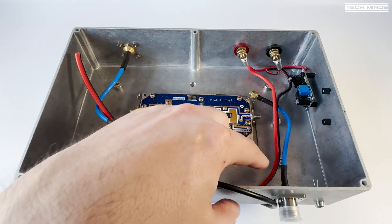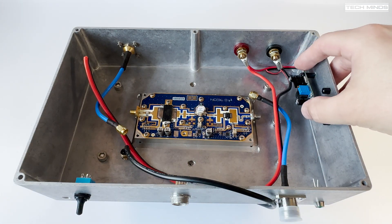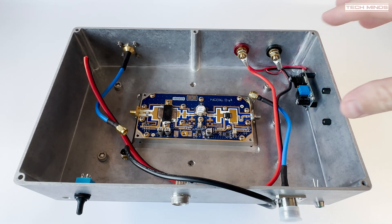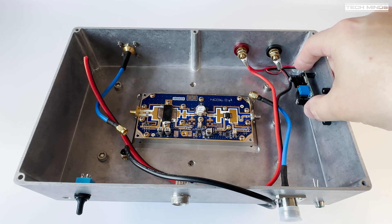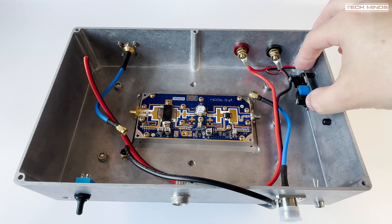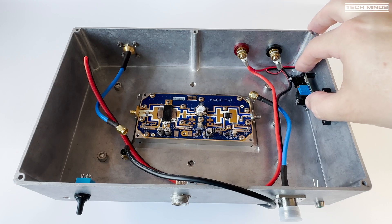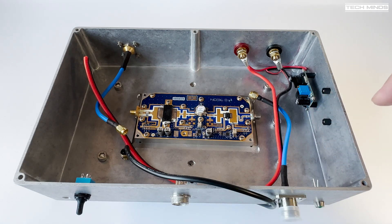I've also got to wire up the LEDs. There's a little buck converter here because I've got 28 volts coming in to power the pallet, and I need to drop this to 12 volts to power the fans. I tested this for about an hour — converting 28 volts to 12 volts and running the fans — and it ran absolutely fine. It drew about 200 milliamps at 28 volts to run the two 12 volt fans, which was quite nice.